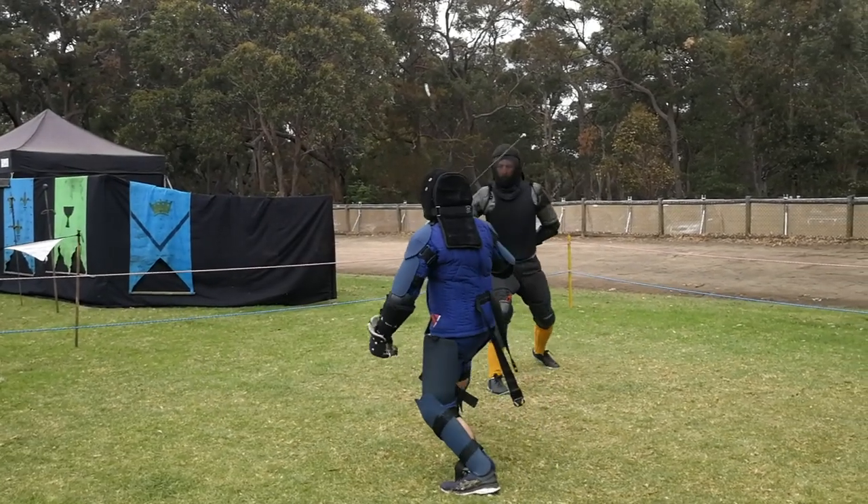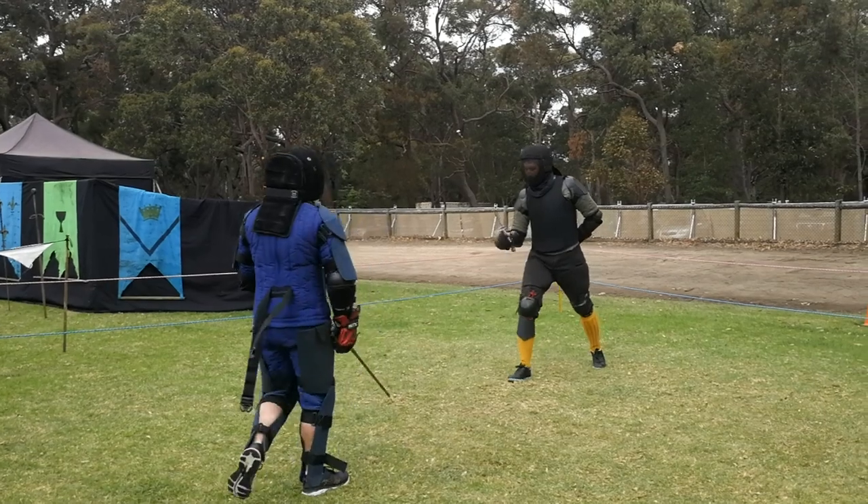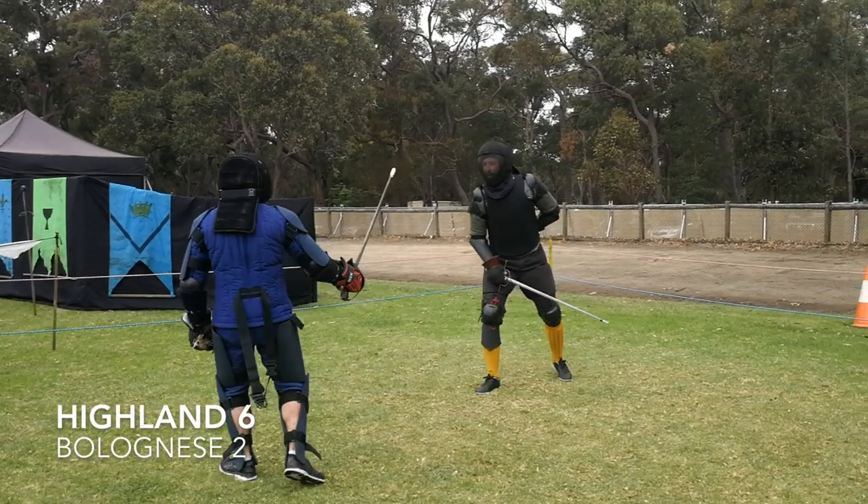This is just a very subtle feint to the inside, cut to the outside — just enough to draw Gav's parry and expose the outside of his arm.